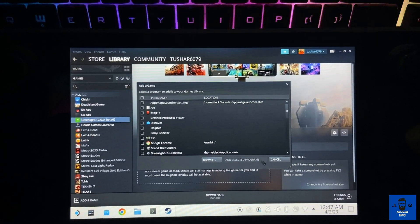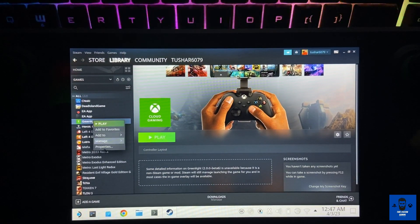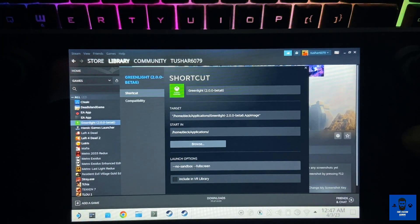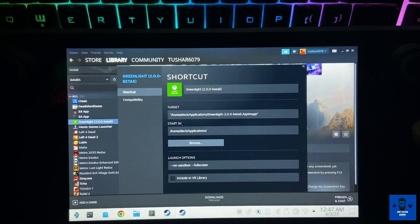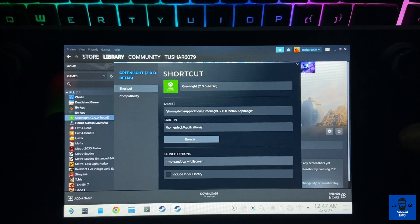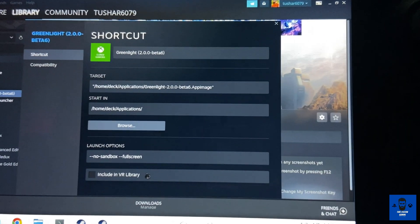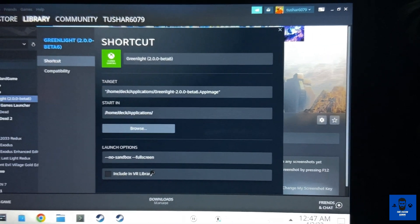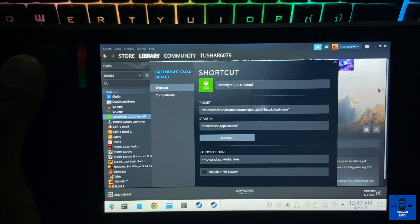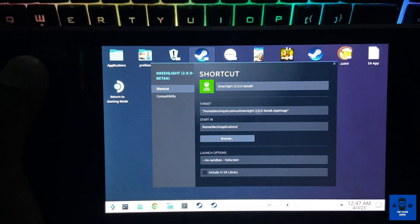Find the Greenlight application in the library, select it, and add it to your Steam library. Then go to Properties. Currently it will launch in windowed mode, so if you want it to launch in full screen mode, you have to add two hyphens followed by 'fullscreen' in the launch options. This way the application will start in full screen mode — otherwise it will start in windowed mode, which you won't like in Steam Deck's gaming mode.